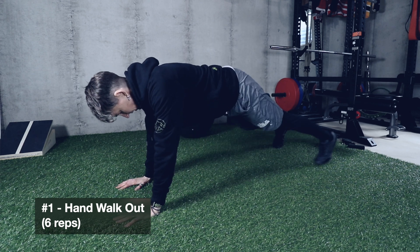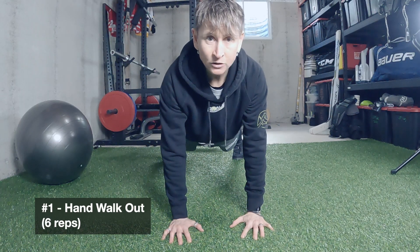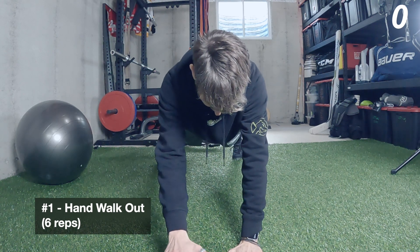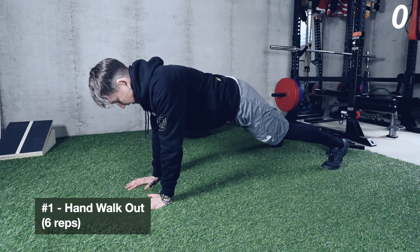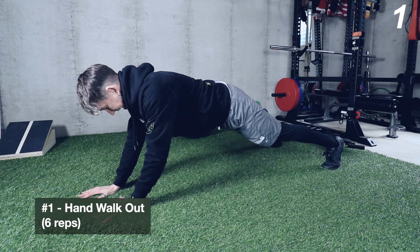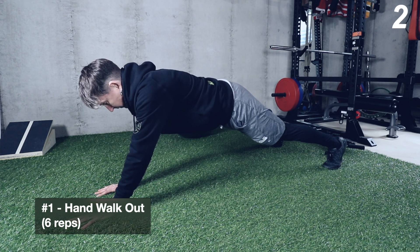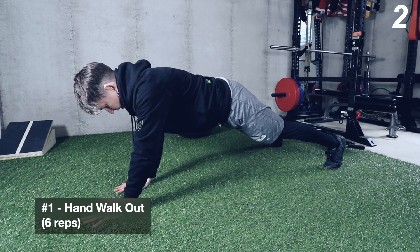It is a hand walkout. You're going to do six repetitions. Start with your feet a little wider than hip-width apart, hands about shoulder-width or slightly narrower. The key is to take small steps — notice as I take those steps there's no wiggling in my hips, no rotation in my torso. Walk slowly out, bracing with your abdominals, as far as you can without losing stability, then walk back up at a deliberate pace. It's actually easier to go faster.